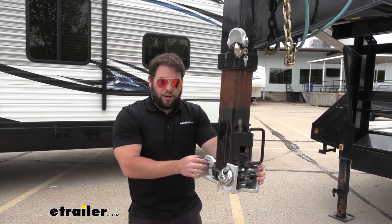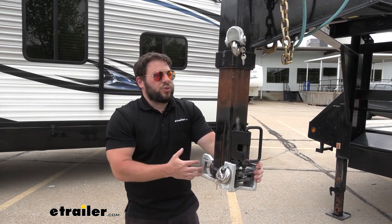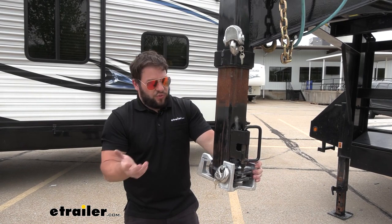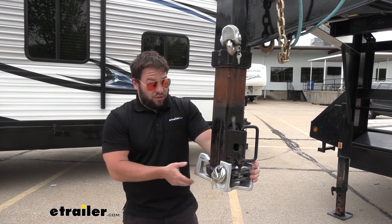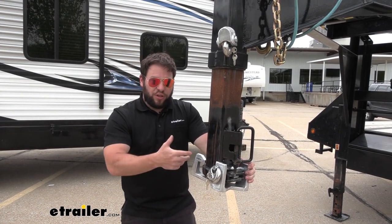Both of these locks are going to be made out of airplane-grade aluminum. They're also going to hold up to the elements, so if you leave them on your trailer outside, the rain's not going to bother it — they won't rust or corrode. They're also lightweight, so really easy to put on there.